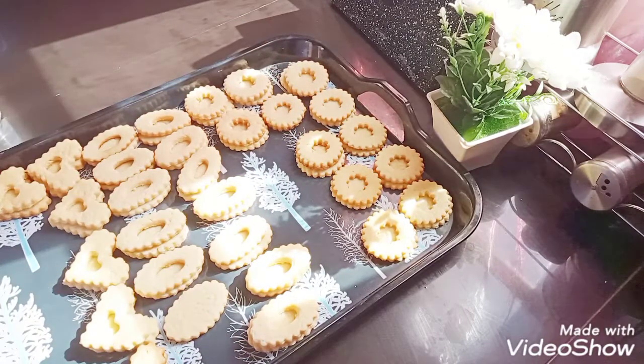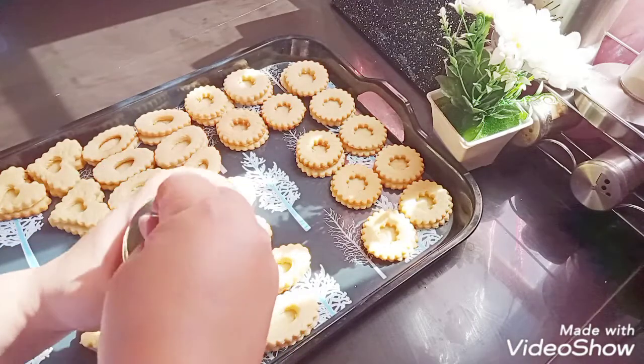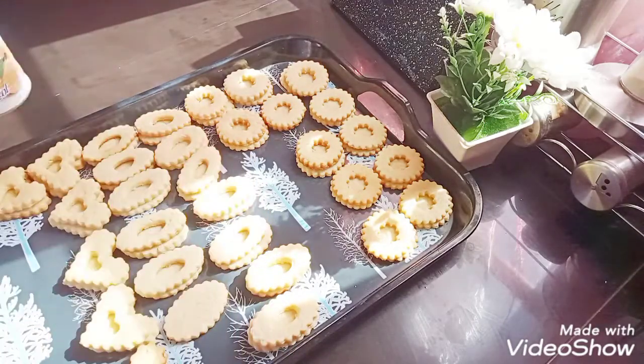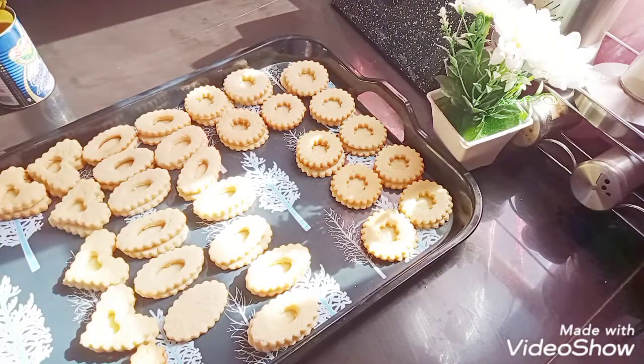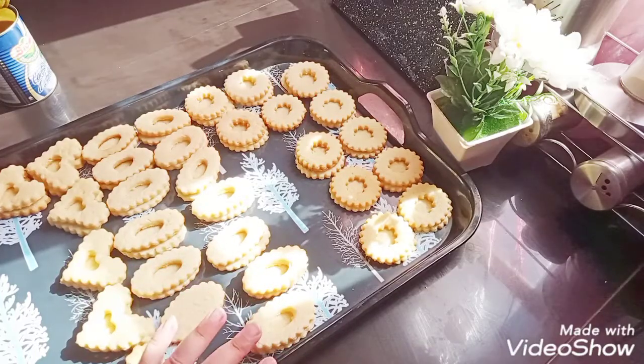I'm going to decorate the kitchen with the cake. The decoration is very important for the decoration.